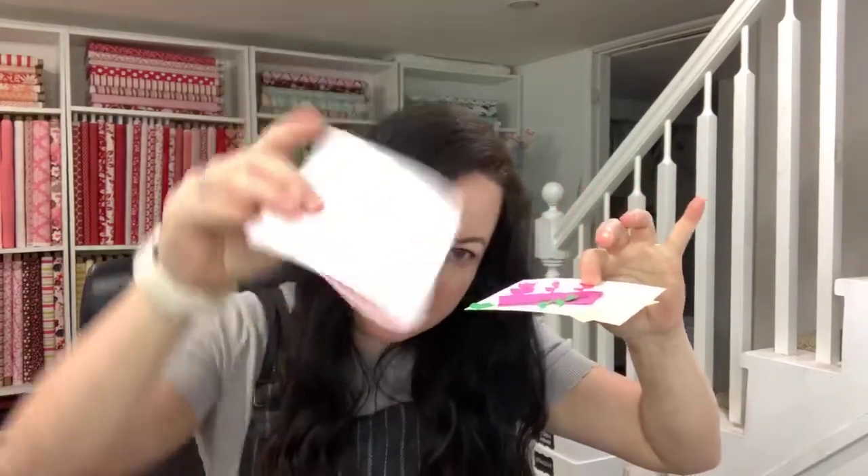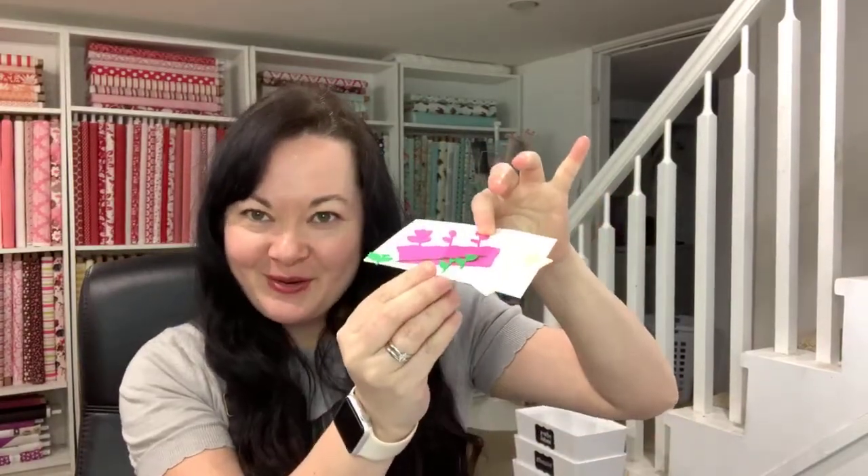Today I am showing you guys how to put together a tulip card. I have a background here — it's folded in half, and all of my cards are usually a standard size. So this is just folded in half and cut out on your Silhouette machine. This one's a little harder to show you guys.